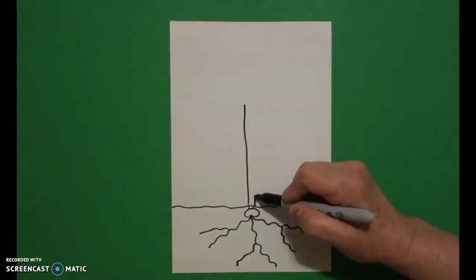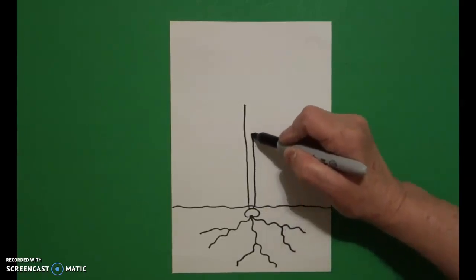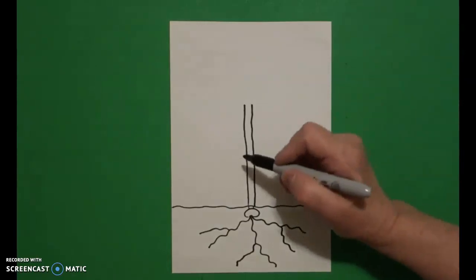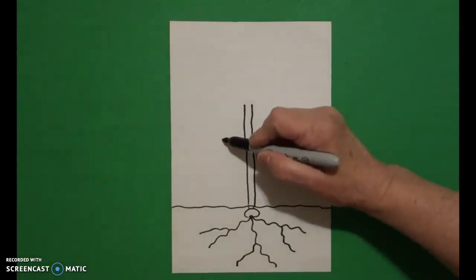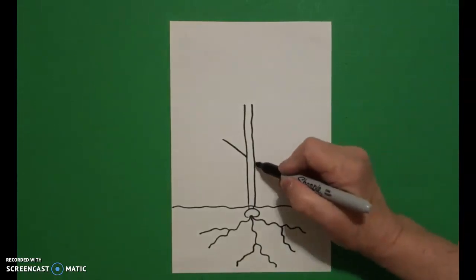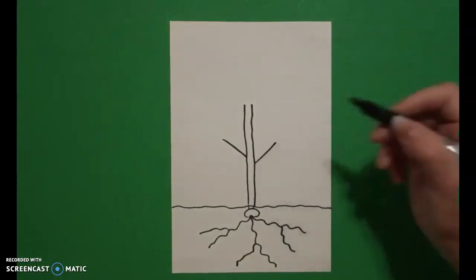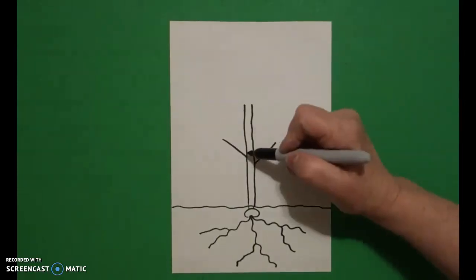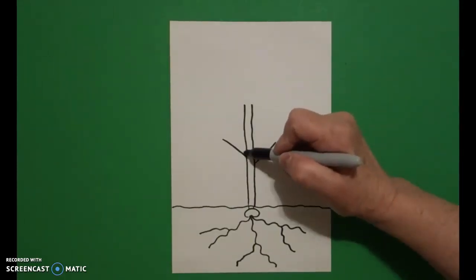On the right we're going to draw a slightly wavy line up on the right. I come over here on the left and I draw a straight line out on the left, come over to the right, draw a straight line out on the right.